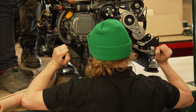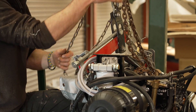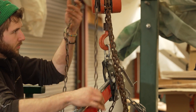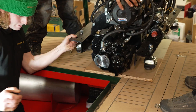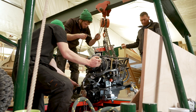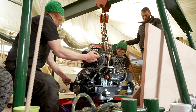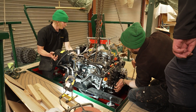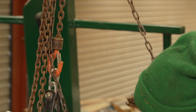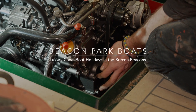We're good. Look at that — straight in. Like a glove.